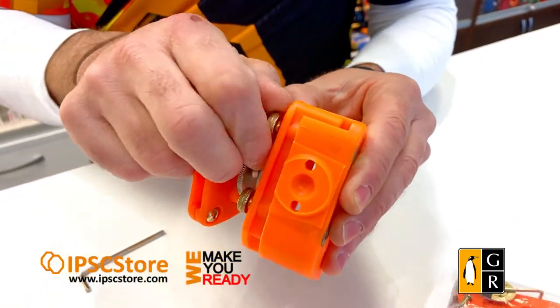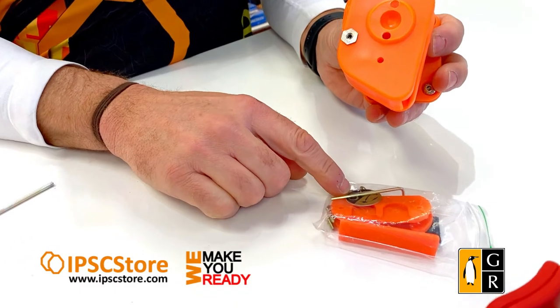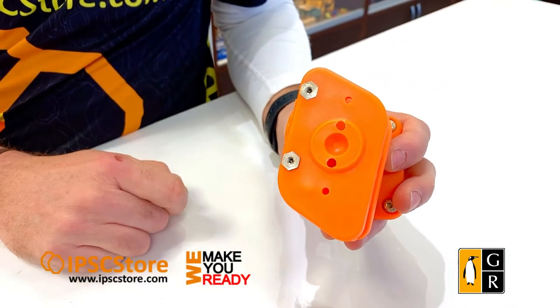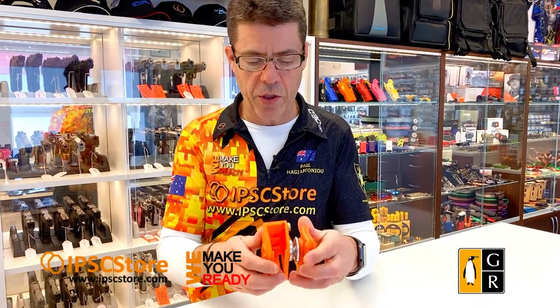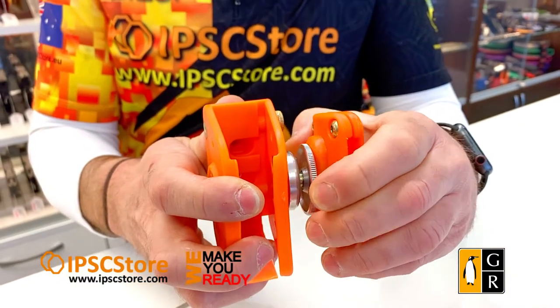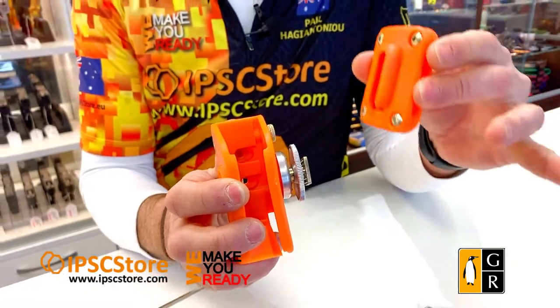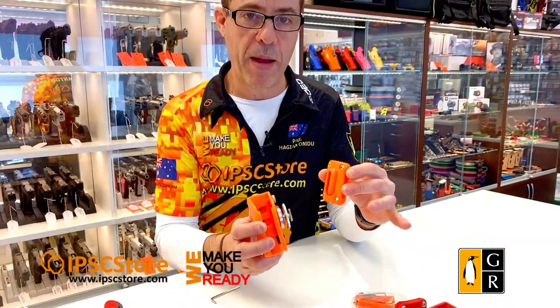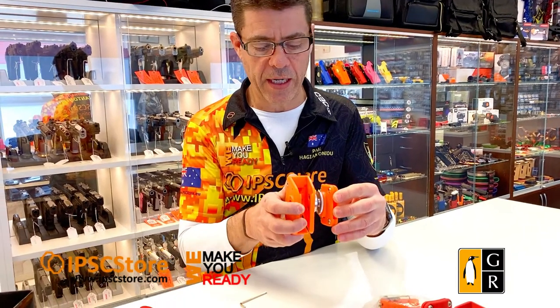You can use the spare sticker in the kit to cover up those holes and make it look new. Now it's set up for left-handed shooters, which means the mag pouch goes on the right-hand side of your body. One more thing to show you: this adjustment tension screw here — if you loosen it, you can actually slide the mag pouch off the hanger that remains on your belt, making it easier for packing and transporting. Simply slide it back on.